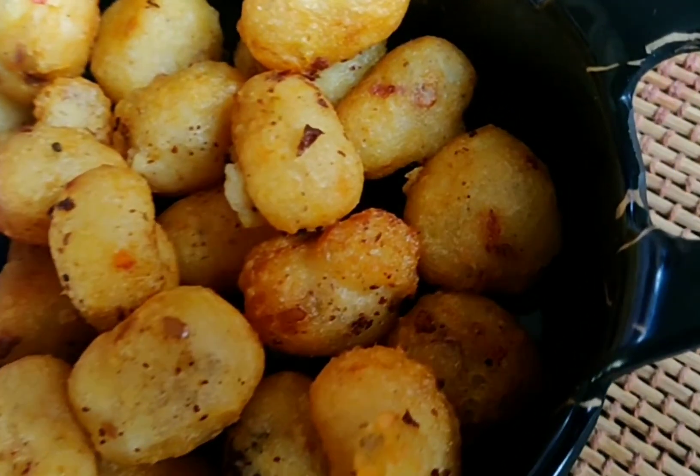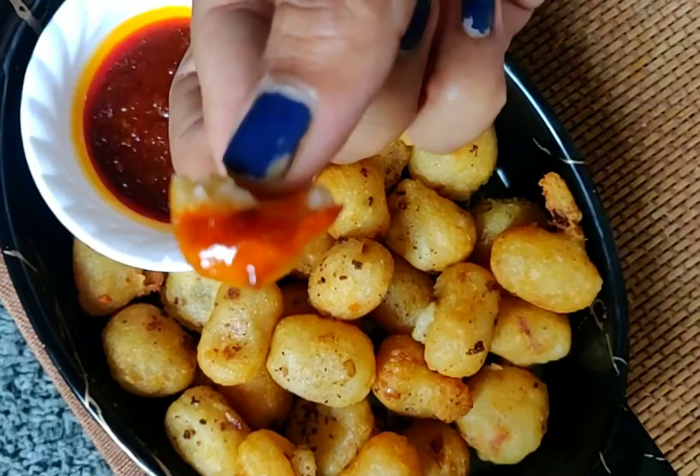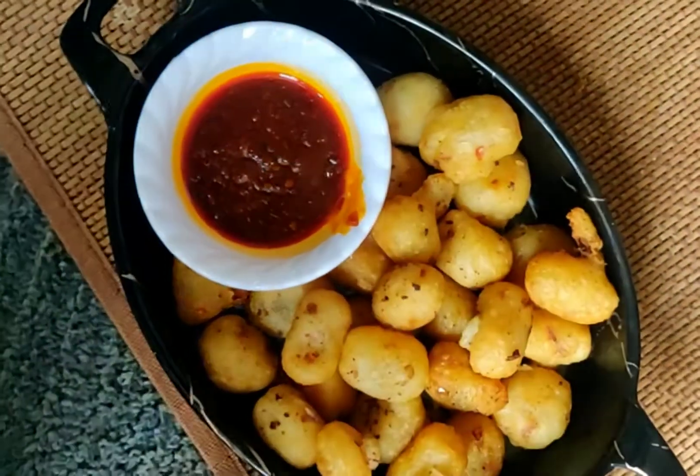If you are on my channel and watching this recipe for the first time, I request you to please subscribe to my channel and hit the bell icon. Until then, take care and stay tuned. Thank you for watching.